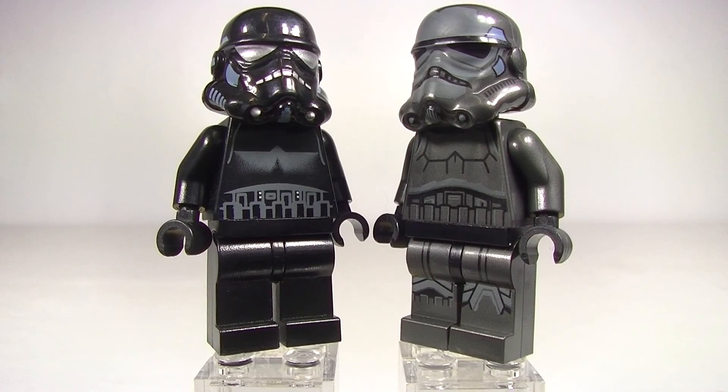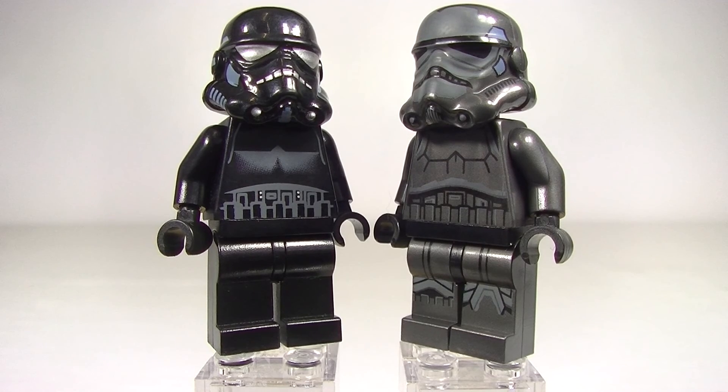Well okay guys, there you have them. What's your favourite out of these Shadow Troopers? They're both really cool. It's hard to match the printing of the 2015 model, but I have to say the helmet print and the look on the helmet from the 2007 model is really sweet — I'm loving that helmet. I think it's just enough to probably edge that as my favourite. Of course, if we had some leg printing on there I think that would win it for me hands down, but either way you can't go wrong because these Shadow Troopers look awesome.